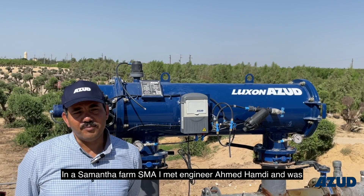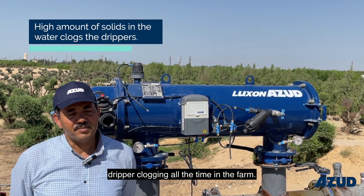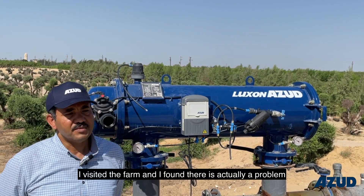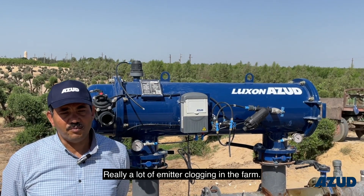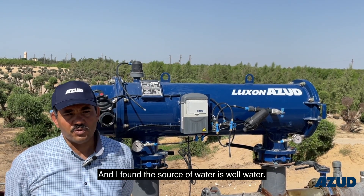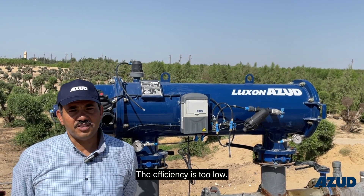At Saman Farm SMA, I met engineer Ahmad Saman Ahmad Hamdi, who was talking to me about the problems facing dripper clogging all the time in the farm. Because he is an irrigation engineer responsible for farming and water management, I visited the farm and found there was actually a problem with emitter clogging — really a lot of emitters clogged in the farm. We decided together to find a solution. I found the source of water is well water, and they have a screen filter — a manual screen filter — but it was not working well, so the efficiency was too low.